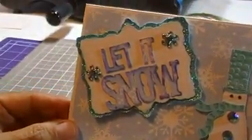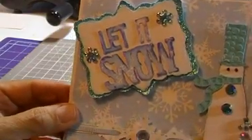I dragged it off to the side, and for my white base part I went ahead and layered the 'let it snow' pieces together — the two pieces — and then I went ahead and put stickles around the outside of the tag that was sticking out from the center part.